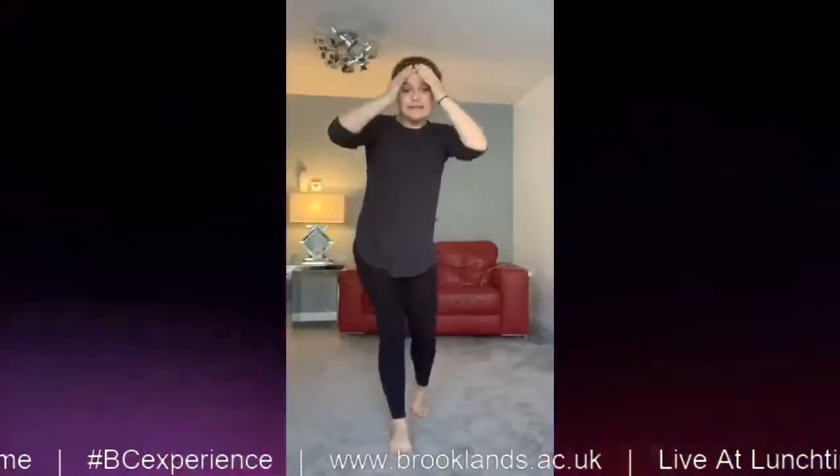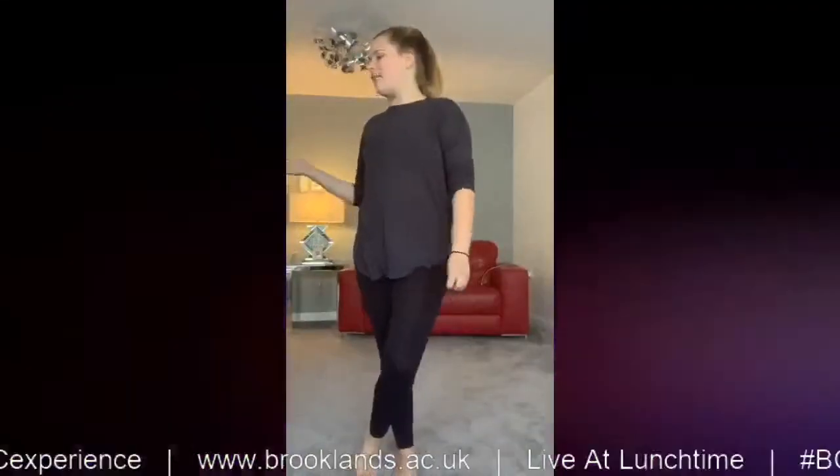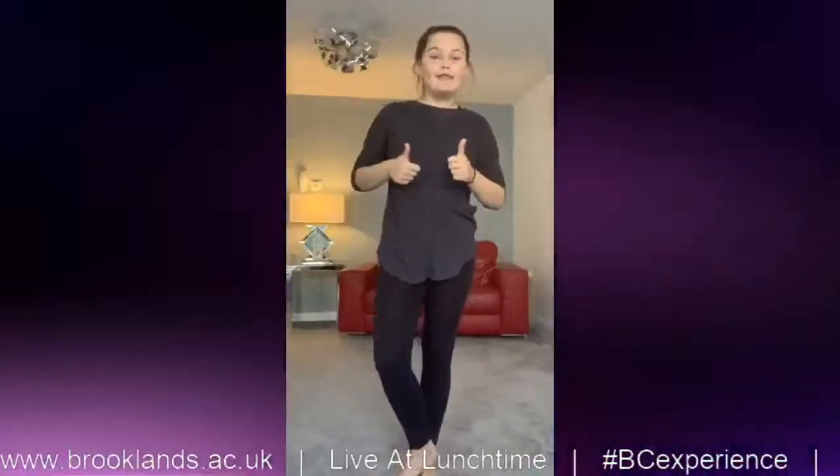I hope you all enjoyed that little class. I'm sorry if it is a bit short but I think that's a fair amount because otherwise it'd be too long and too hard to remember. So I hope you all enjoyed and I hope you have the best rest of your week and stay safe.